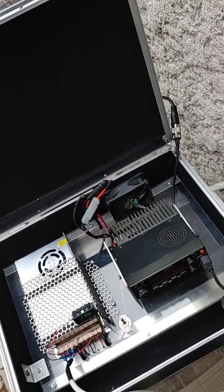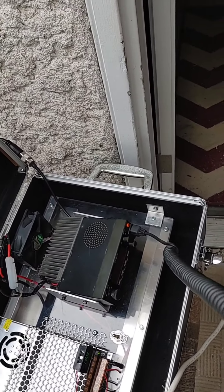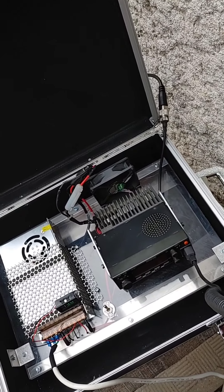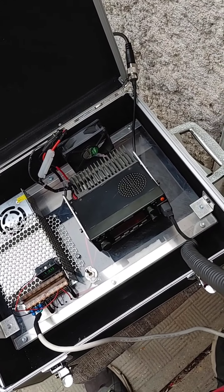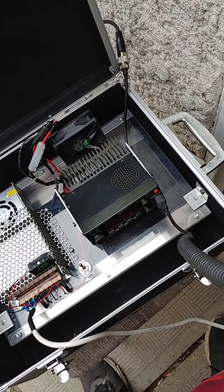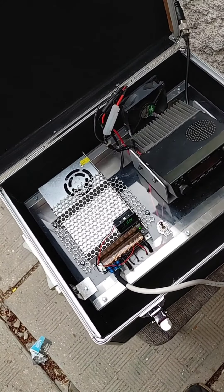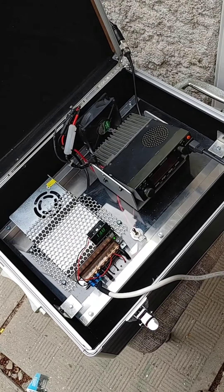Okay sir. Pag naisampay ko na ito, baka ito na lang gamitin kaysa doon sa isa, sa TRAM. Sigurado ko tonado dito. Nawala sa tono yun — yung nangyari doon, nawala tuloy bilib ko bigla sa TRAM. Aftermarket na yan. Go ahead.